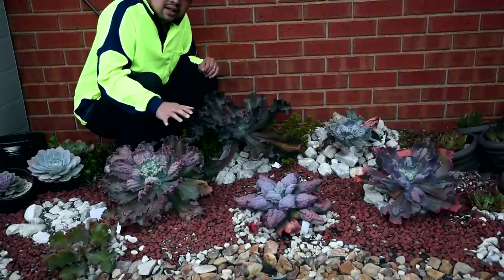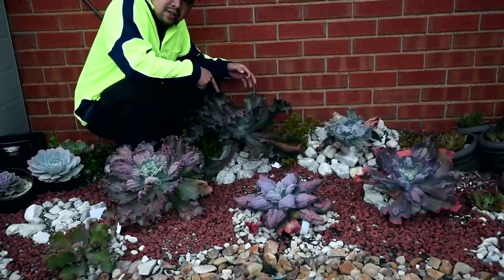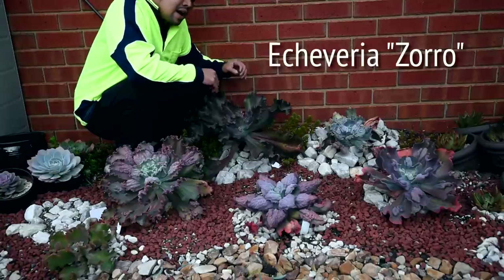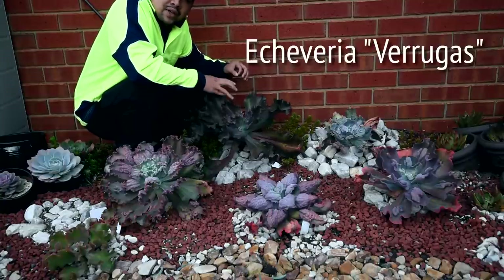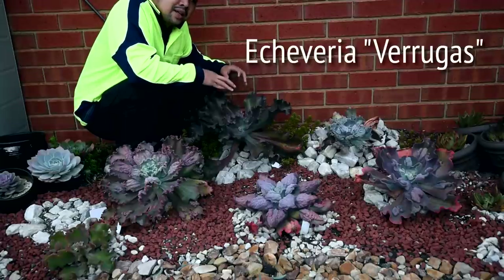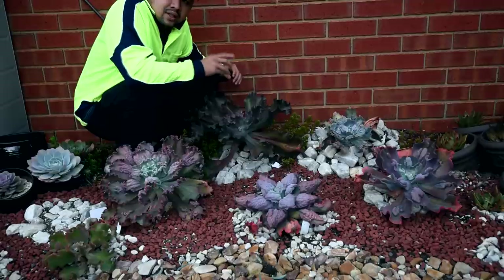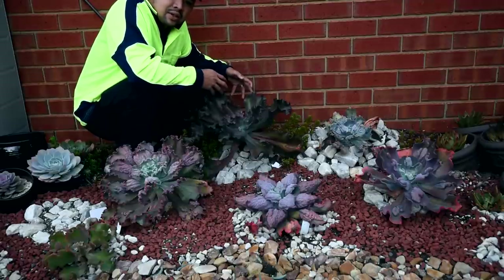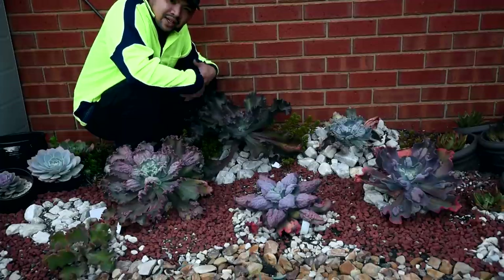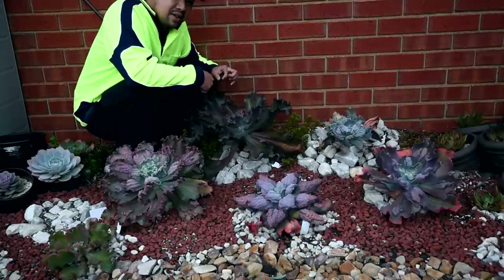All of these plants here are carunculated — they have bumps on their leaves — except for this one. This is an Echeveria Zorro. I mentioned in my previous video that I wanted to replace this with the Berugas, but unfortunately the Berugas is still too young and hasn't been properly acclimatized yet. So what I'm going to do is move the Berugas here, just have it sit right next to the Zorro, just to make it get a feel of this area. I'm going to leave it here for maybe at least a month.